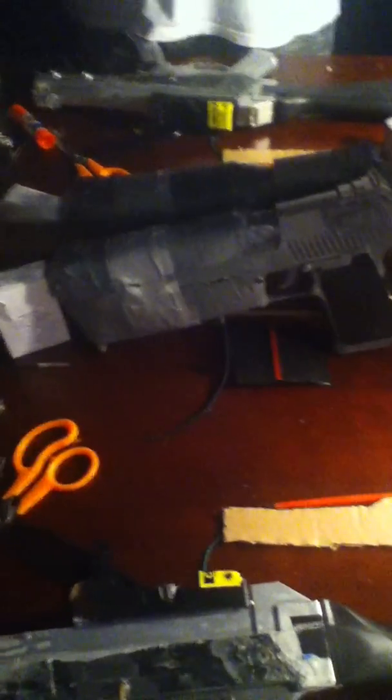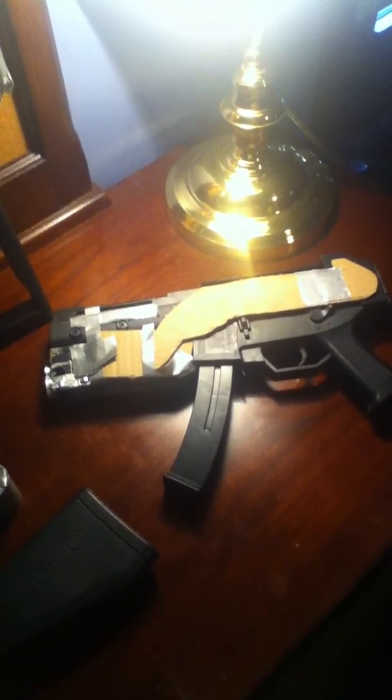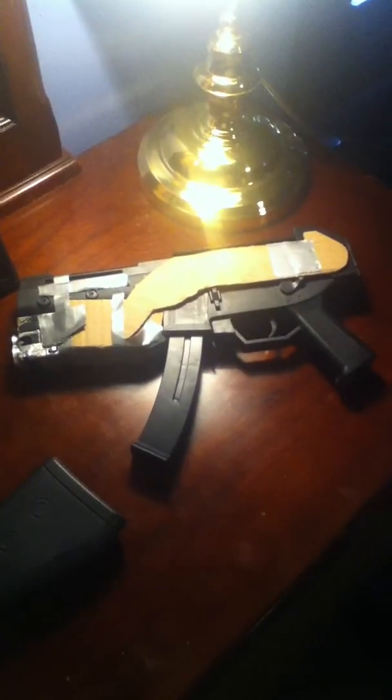That is my 10mm shotgun, and this is a Chinese SMG. Those two are like customs from something out of an RPG. Update three should be coming this week — if not, just subscribe, I guess.